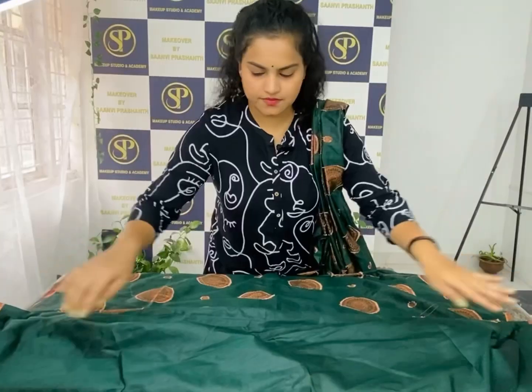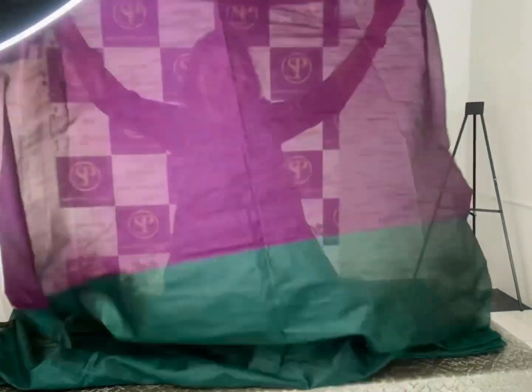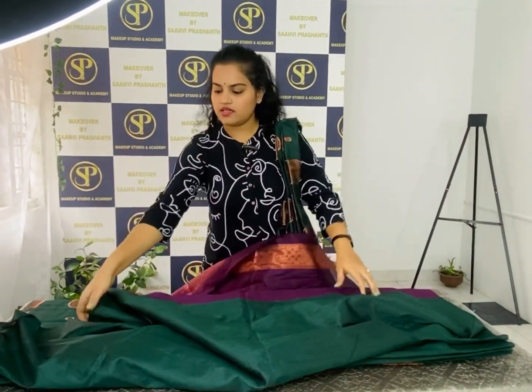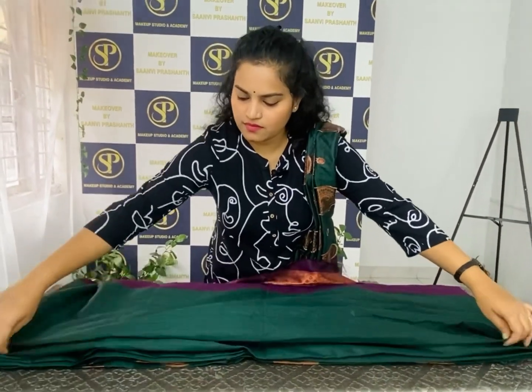If you want to make the box folding, you will need to make the box fold completely. If you want to make the box fold, you will need to make it clean.